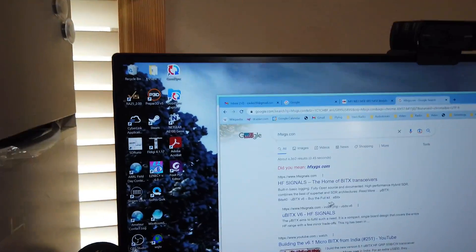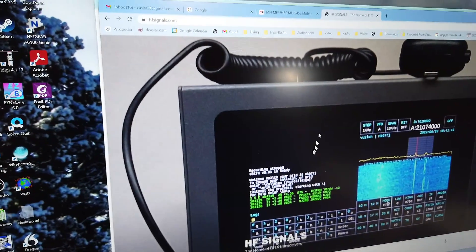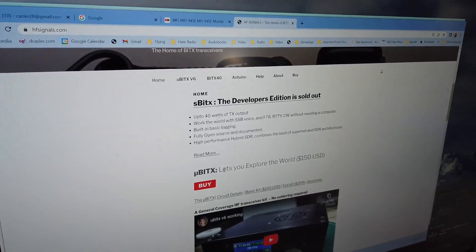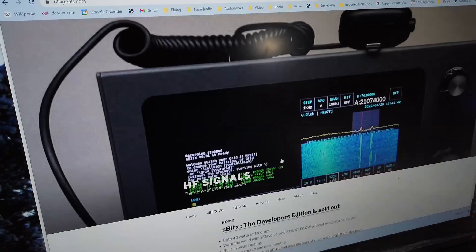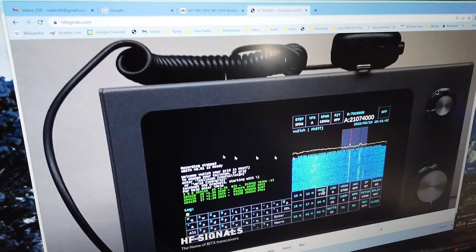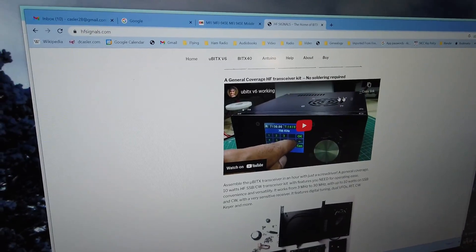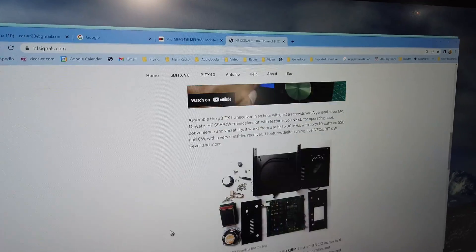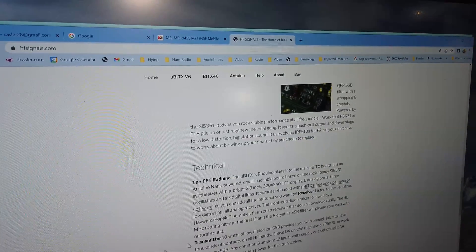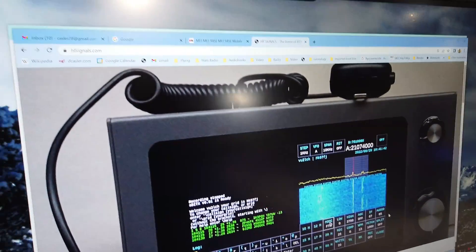They've moved things around here. It's HFsignals — this is the SBITX. And then they have the micro BITX. This is the SBITX right here. It's gotten fancier and fancier as time has gone on. And then there's the micro BITX, which I had and gave away as one of my giveaways.